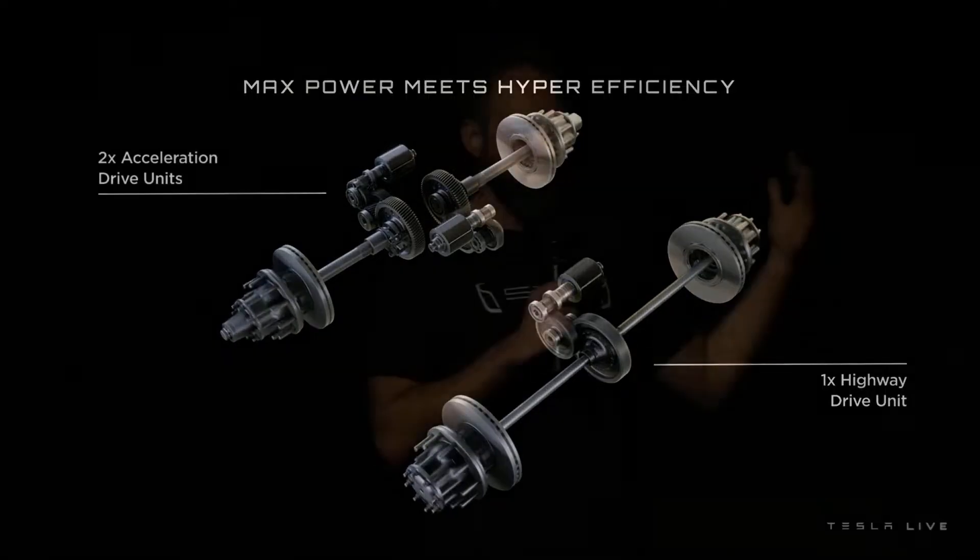We're going with a tri-motor system. One of them is constantly engaged, so that's for maximum efficiency — when you're getting on a highway, that's doing the bulk of the work, and it's operating at the peak efficiency point of the entire drivetrain. The other two units are for torque and acceleration.